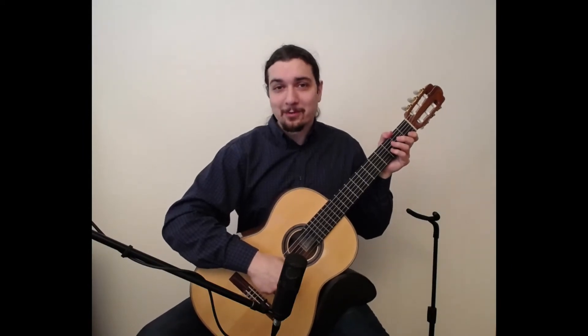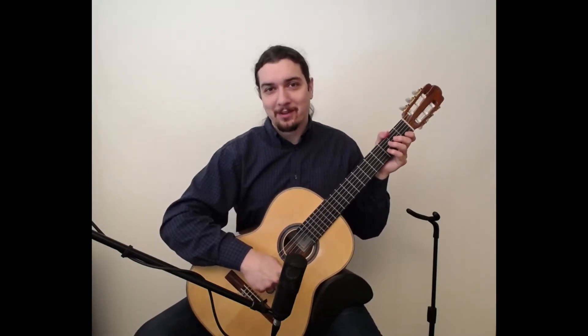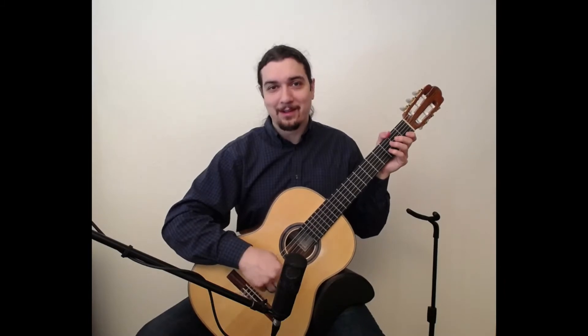Greetings! In this lesson we are going to be looking at the Spanish Waltz on page 58 of the Christopher Parkening Classical Guitar Method, Volume 1. I'm going to go ahead and play through the piece and then I will provide some playing recommendations.